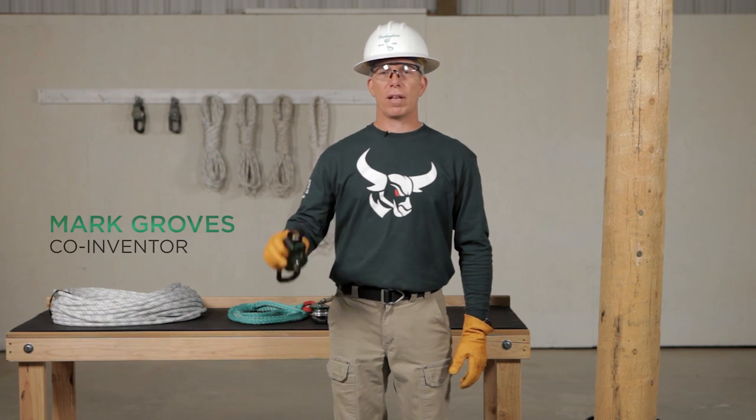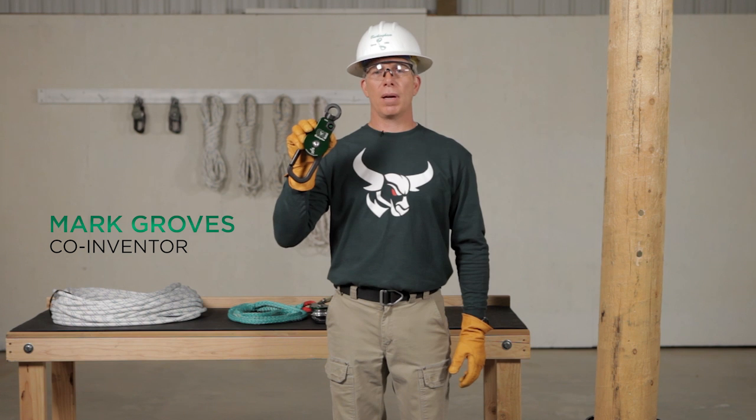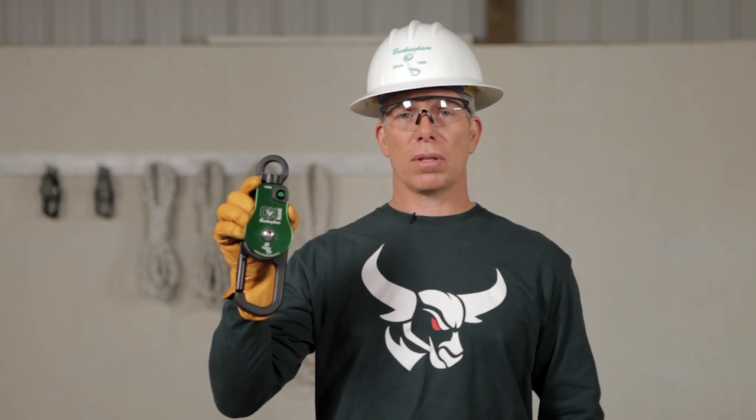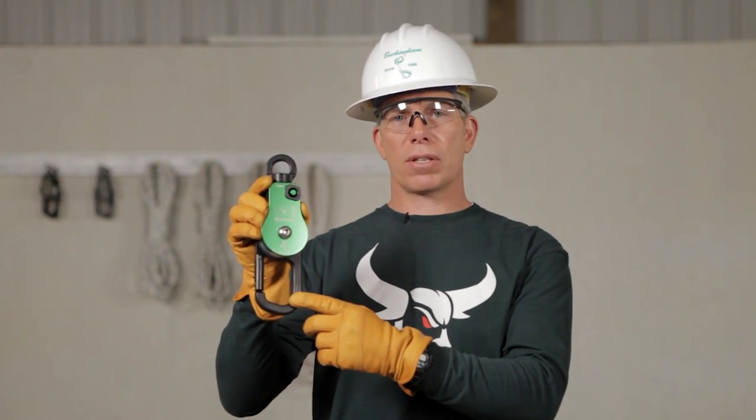Hi, I'm Mark Groves, co-inventor of the patent-pending Buckingham aux block. With the aux block you can raise loads, lower loads, and snub off loads utilizing the integrated friction bar.